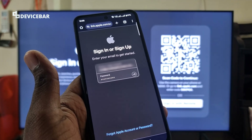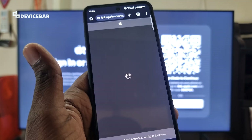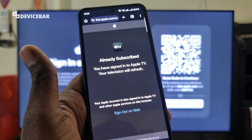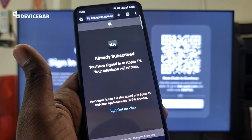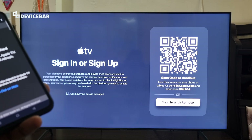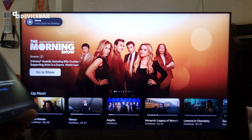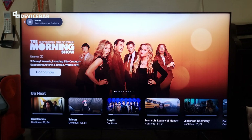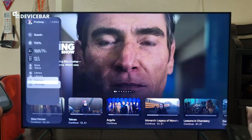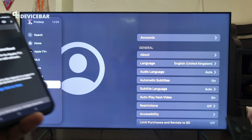Here we can log in to our Apple account. After entering the email address and password, we have to select the arrow. Already subscribed — you have signed in to Apple TV. Your television will refresh, so automatically it will reflect on the smart TV. The app will get activated. You can see my name here — we have logged in.